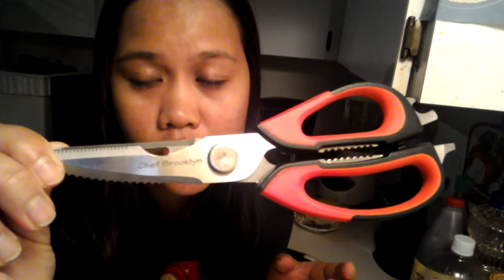Hello everyone, welcome to my YouTube channel. Today I'm going to show you some features of a product called Chef Brooklyn Kitchen Shears. I received this product at a discounted price in exchange for my honest opinion and review, which will be shared to my social media channels. This is a heavy-duty multi-purpose kitchen shears.